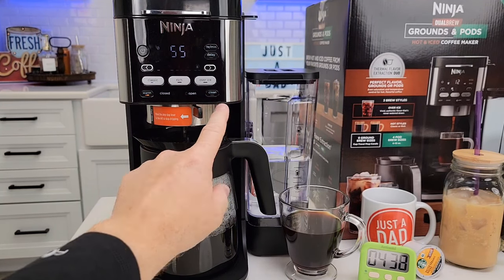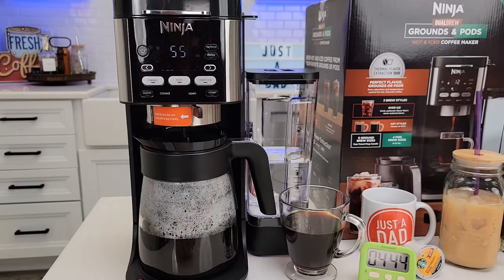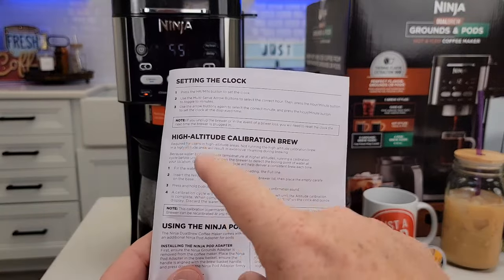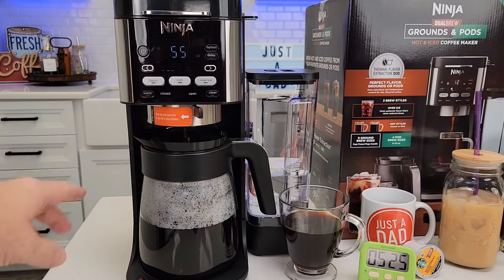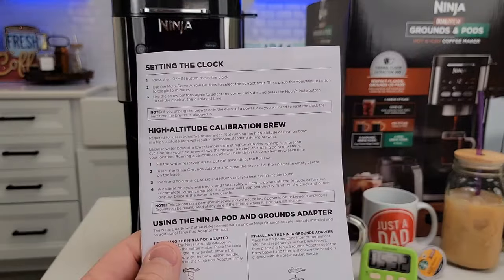I will do a separate video on running vinegar through this machine. The clean button has a light that illuminates when it's time to descale, and you run it through a descale mode. Also, if you live at a high altitude, I'm going to do a separate video on high altitude calibration — if you're getting a bunch of steam and your coffee volume is reduced, you need to do the high altitude calibration.